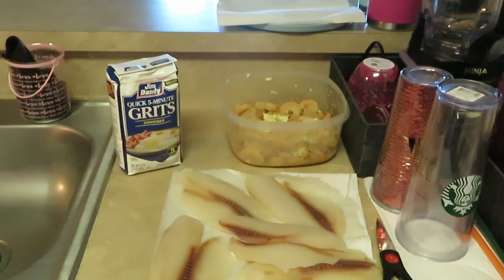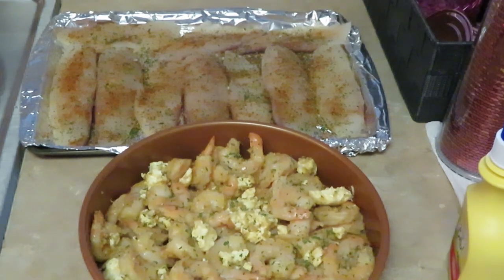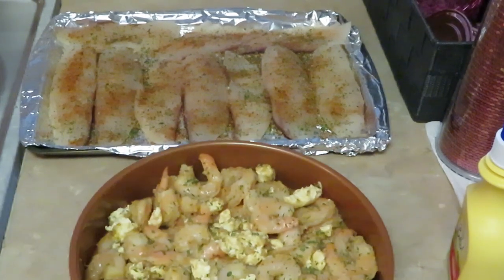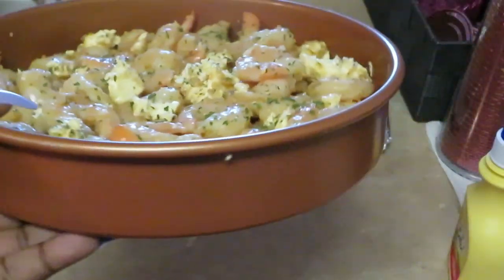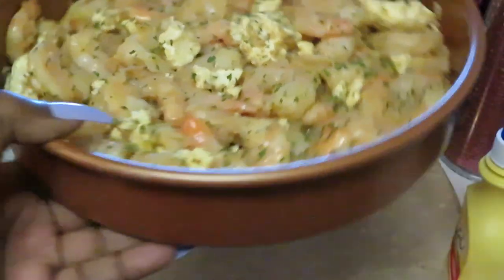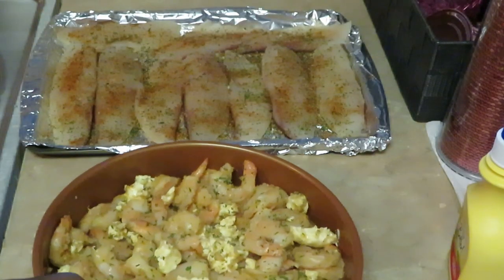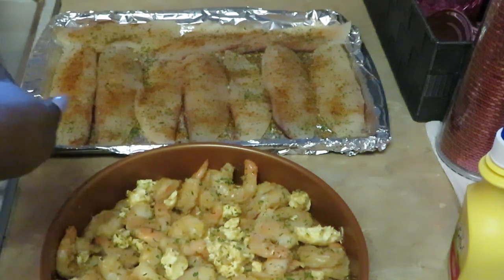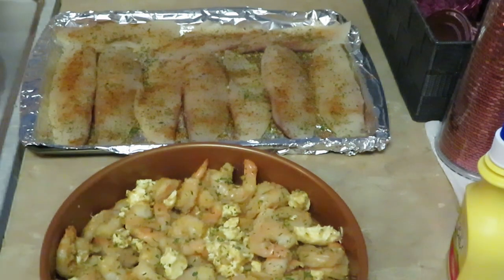I just wanted to come and show you how I'm going to be cooking the shrimp and the tilapia fish. As you guys can see, I've got my shrimp with some butter and garlic — it's all nicely seasoned up — in my little Gotham cake pan. This is perfect for my shrimp. The tilapia fish back there I cut into two pieces to make it easier for the girls to eat.